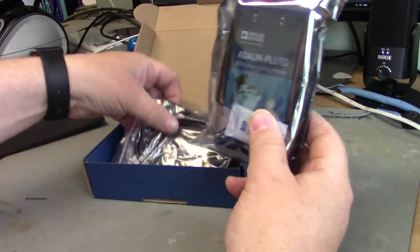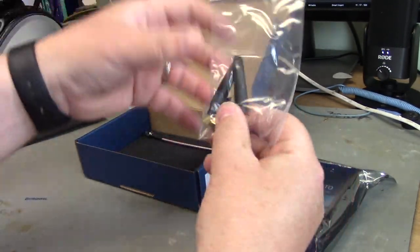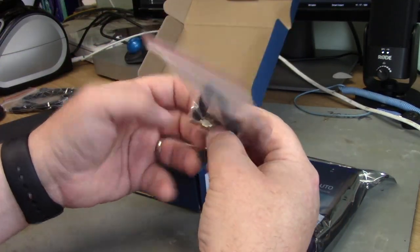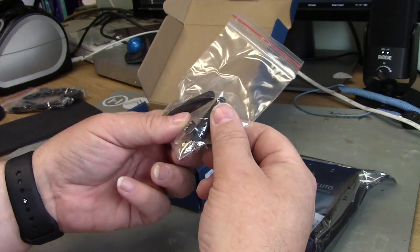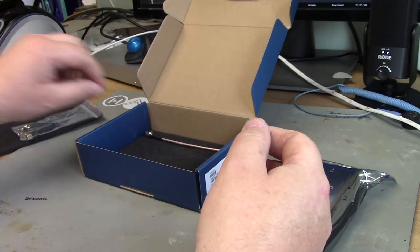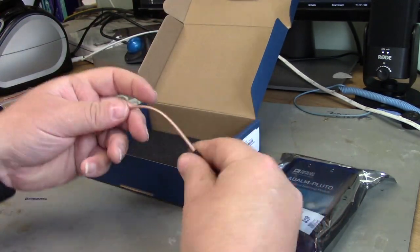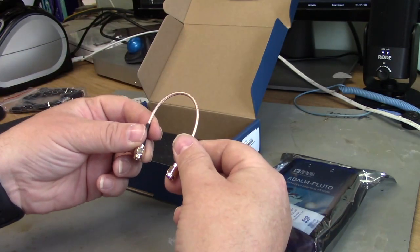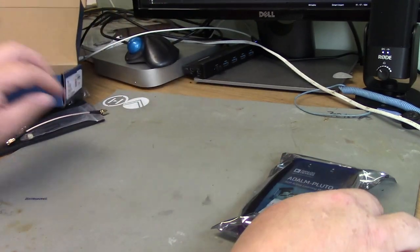You get the device itself, a USB cable, a couple of antennas, a USB-C to USB-A converter, and a loop-through cable. That loop-through cable lets you connect the RX and TX together so you can look at your own signals.